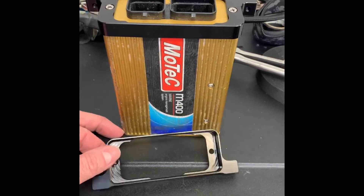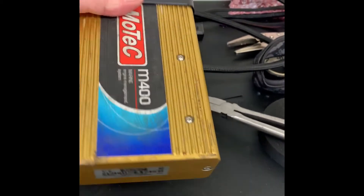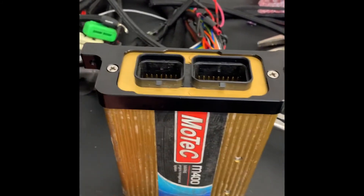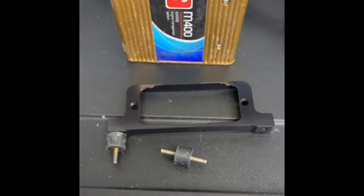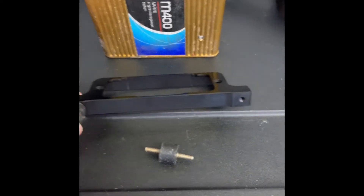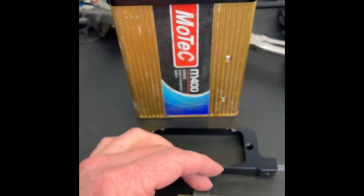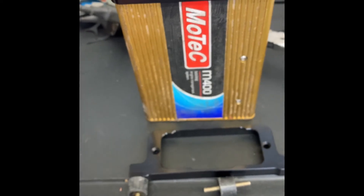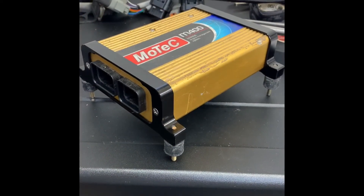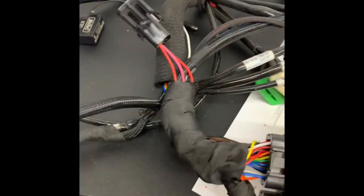Took a break from the harness to play with these new CNC machined mounting brackets for the MoTeC. You remove the two factory CCU screws from the bottom, the bracket slides over, and gives a nice stable surface to mount the unit. I'm also mounting it on rubber isolation pads — these screw into the threaded bracket and isolate the unit from vibrations, which MoTeC highly recommends. I purchased these from t1racedevelopment.com — really nice high quality product. Let's get this thing in the sled.